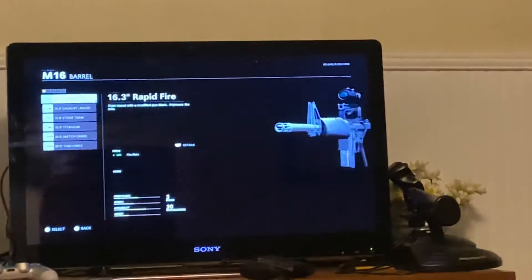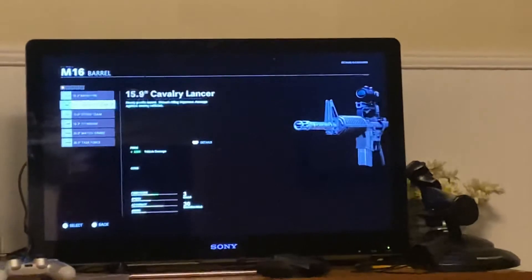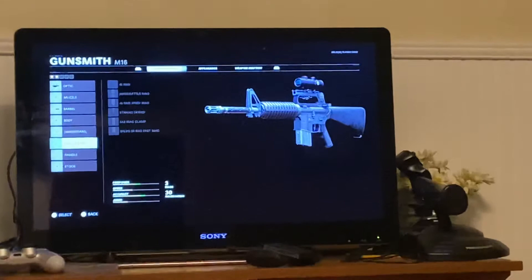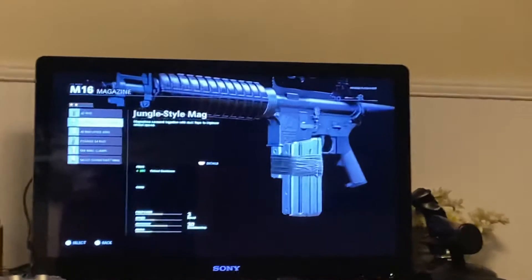Now we're going to go down to the barrel. We're going to get the Calvary Lancer barrel. Then for the magazine, we're going to get the Jungle Style Mag for that faster reload. And it also looks like his.